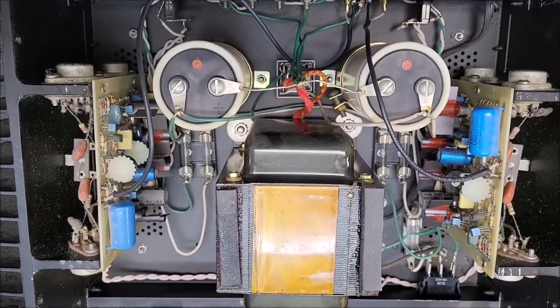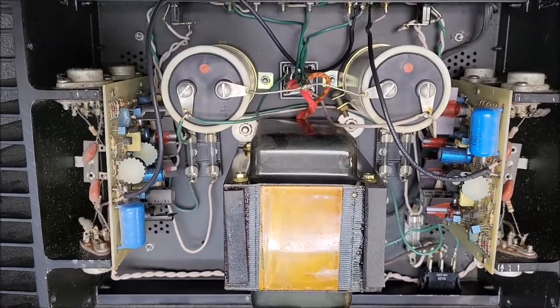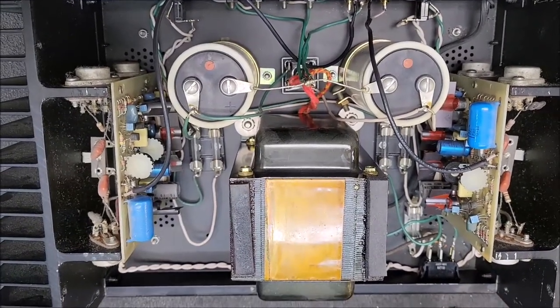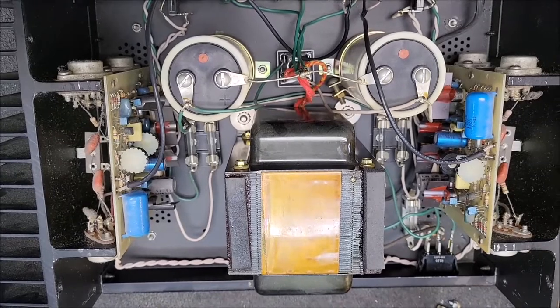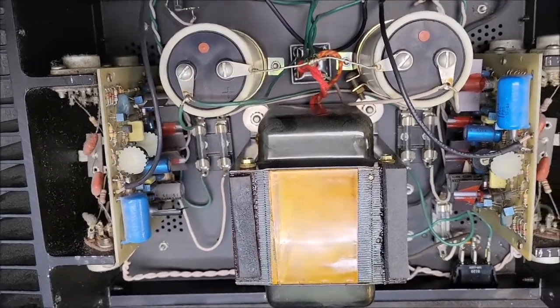Welcome back to the TechBench. Today I'm going to talk briefly about the Hafler DH220. This was a great amplifier, and very little ever went wrong with it, but one thing that did happen quite often was the power switch would burn up.